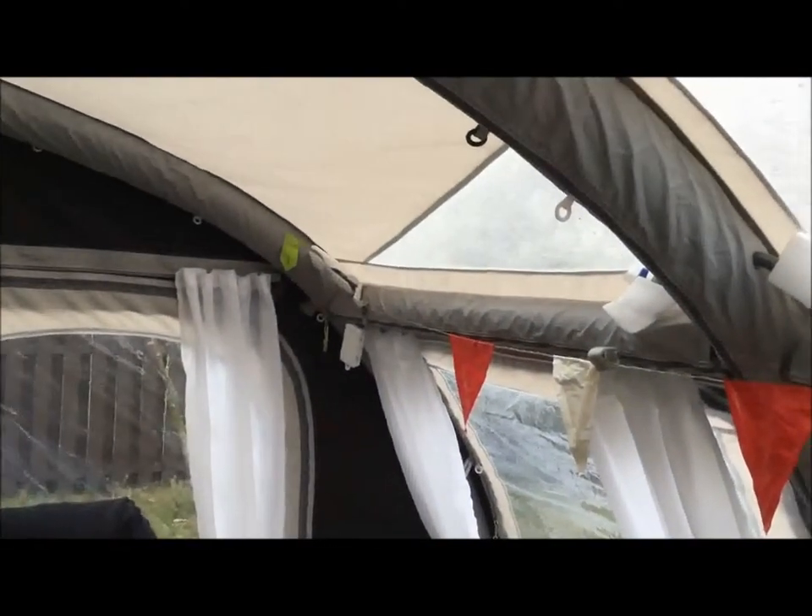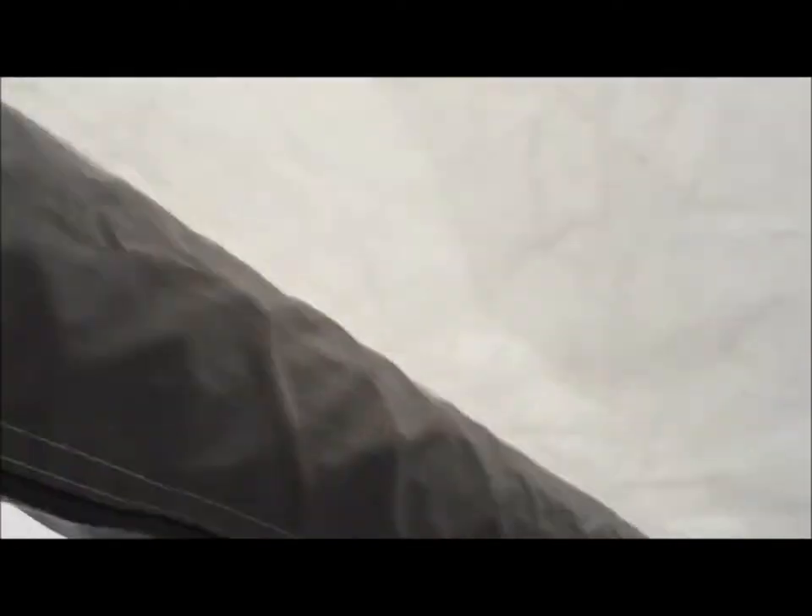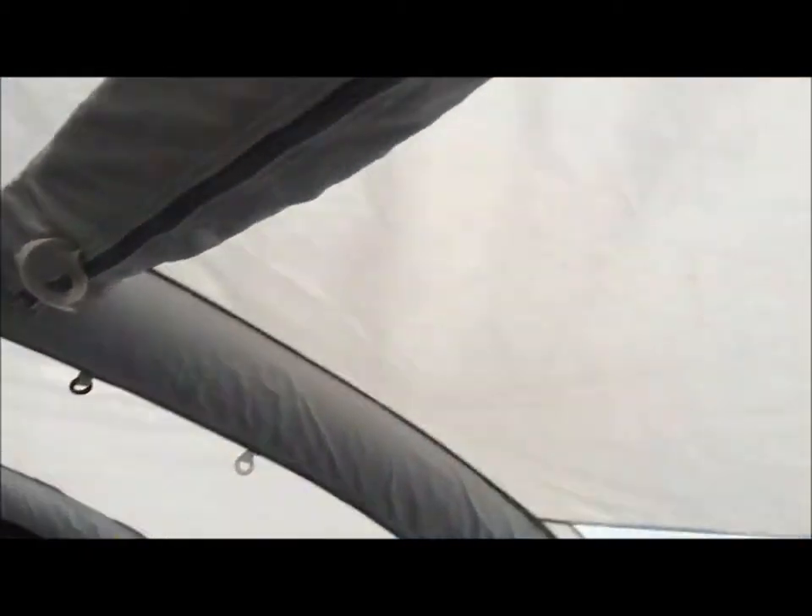I did some research on YouTube and found it's fairly common. What I needed to do was close a number of valves. I'll show you — in between each of the struts, the three areas of this awning, there's a tap. They're normally open but I've put them in the closed position. I closed all of these off and pumped the awning back up, which let me find out where the leak actually is — and it was here in the center strut.